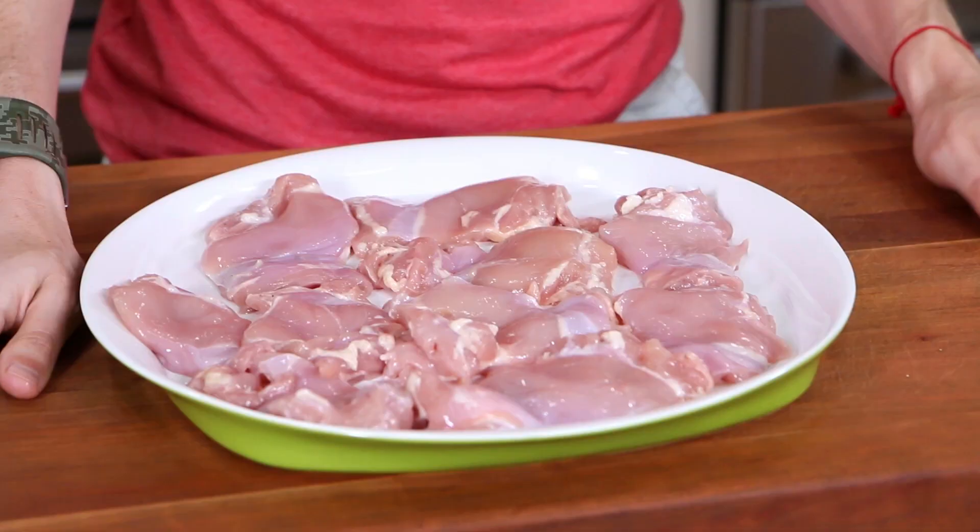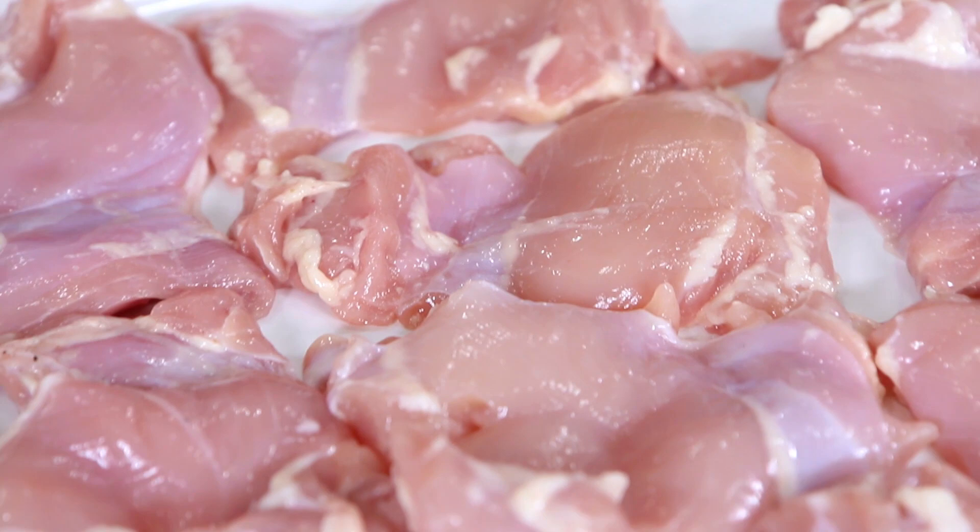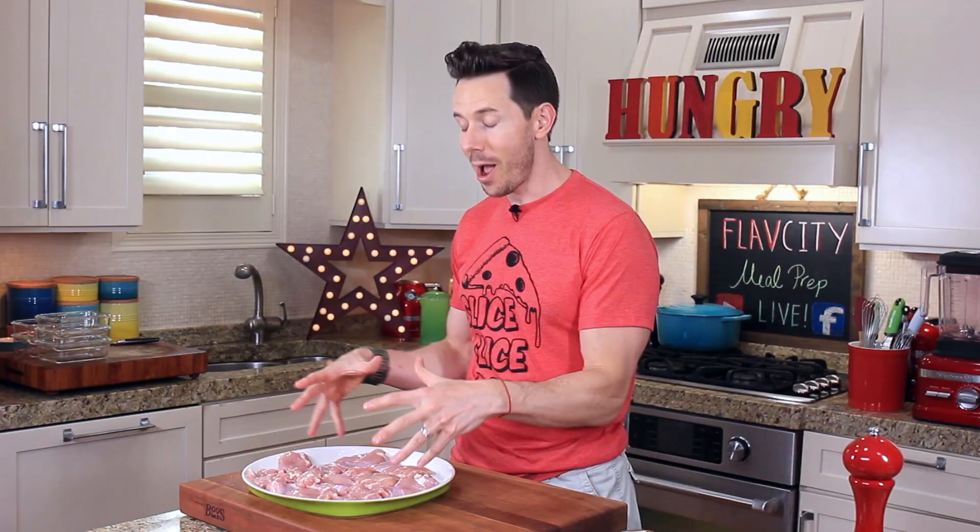I'm rocking out new recipes every Friday, and I want you to join the FlavCity community. To get this recipe rocking, I have 10 boneless, skinless chicken thighs in front of me. The other week I did a wet marinade, but normally I do a dry marinade for chicken, so why not combine them both and do a dry and a wet marinade?